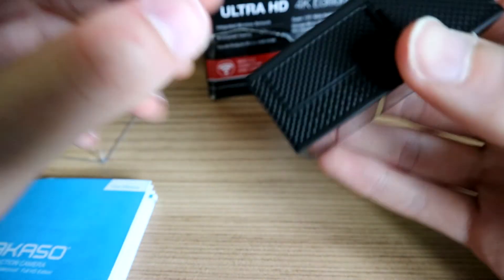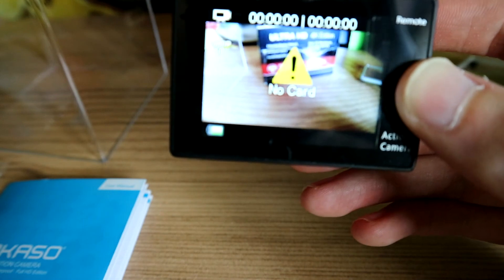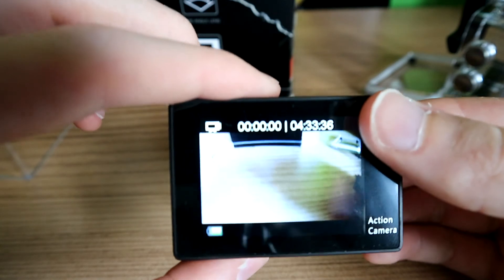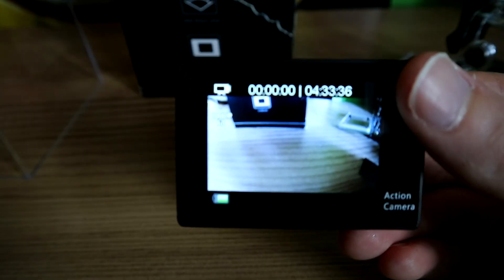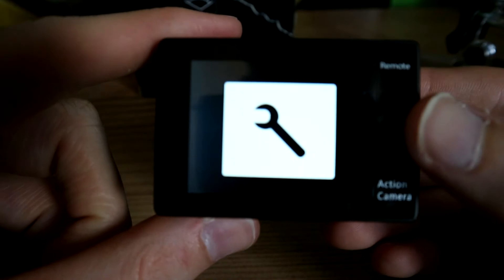It doesn't come with the battery pre-installed, so you flip the back up and pop the battery in — it already comes with one battery and you've got one extra. Slide the back on and to turn it on just hold the power button down and it comes on. It doesn't come with an SD card, so I'll pop one in that I have spare. To navigate the menu you press the power button to cycle through — you can see photos, videos, and different modes going through quickly.